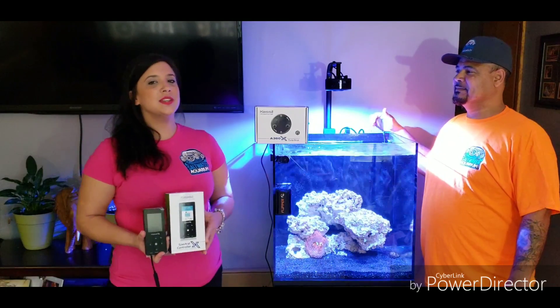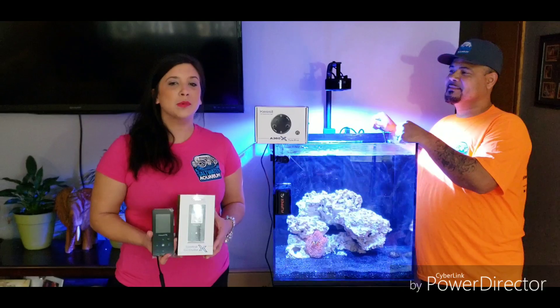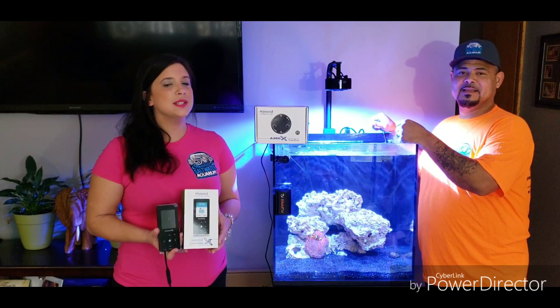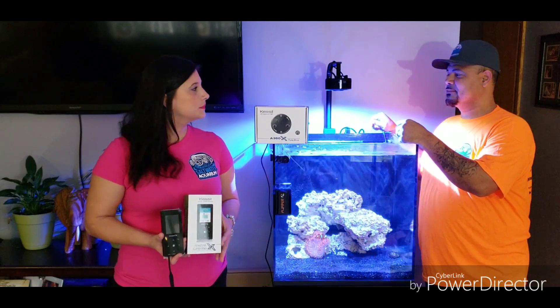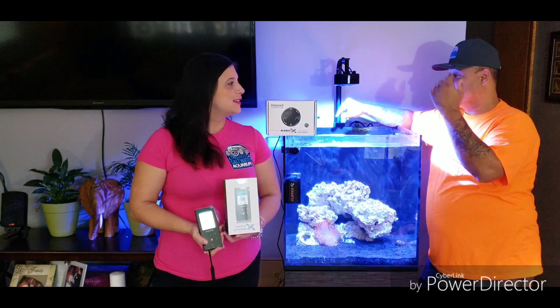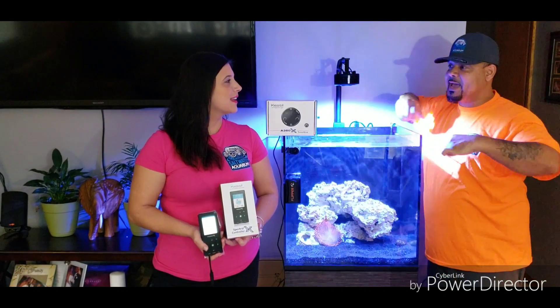Thank you to Kessil for allowing us to use your amazing product and to be able to put this on my system and share it with the YouTube community. Alright guys, I guess this is the end of it. I'm out of here with my swag.